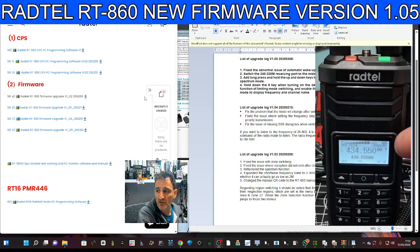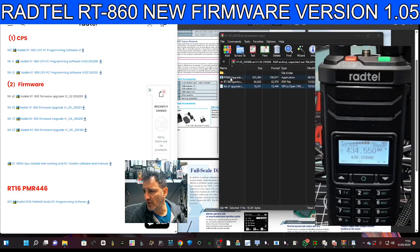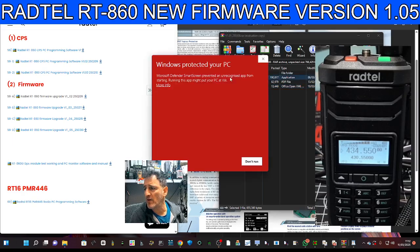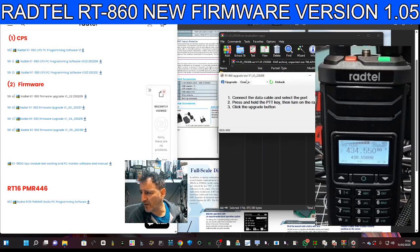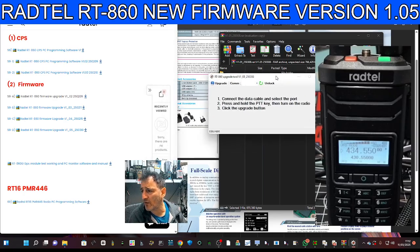Back to the radio — we've connected the cable just here. It's a UV5R cable; they're on Amazon and eBay, not expensive. Plug it into your PC. We've got the firmware file that you double-click. The firmware is inside the file — click 'More Info' and then 'Run Anyway' at your risk. At the top it says version 1.05.